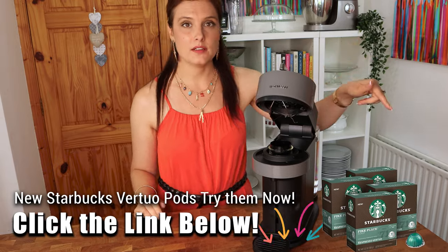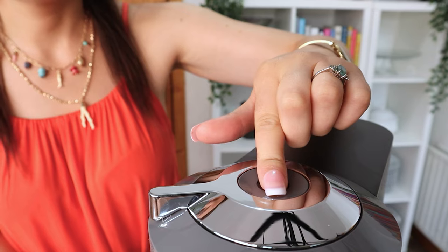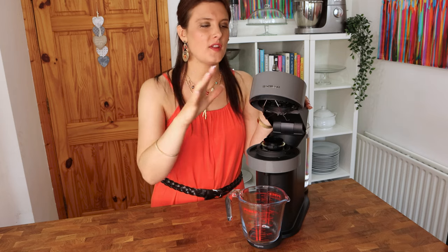So the machine is open and I've plugged it in. Now we've got to push this button and hold it down — the button on the top is now illuminated, just one solid color, not flashing.